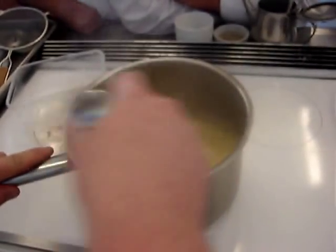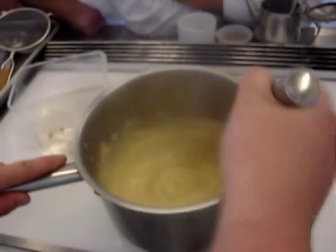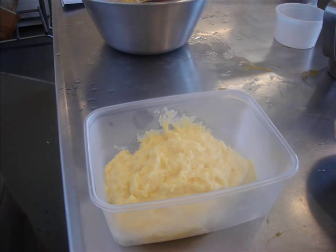There we have it, whisking it back to the boil. Once it's cooked, we then turn it out into a clean container and we can either glad wrap or dust that with sugar to prevent the skin forming, and it's now ready for use.